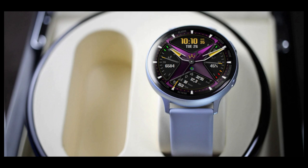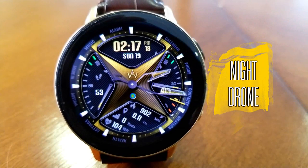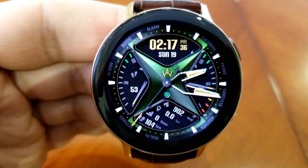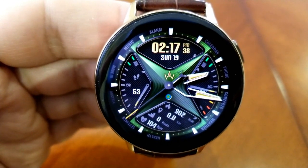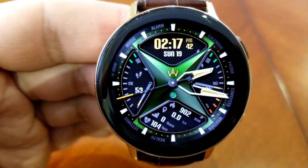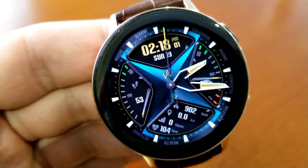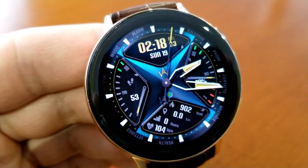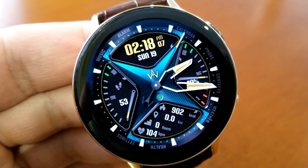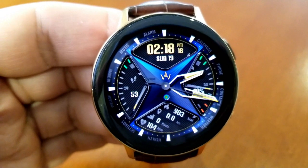Here's another face which is usually a paid version — in the Canadian Galaxy app store this one runs around eight dollars, so picking it up for free is a real bonus. This one has a very unique design with some interesting lighting effects for both the background and the analog hands. The design kind of reminds me of a ninja throwing star with that bold four-pointed shape in the center.